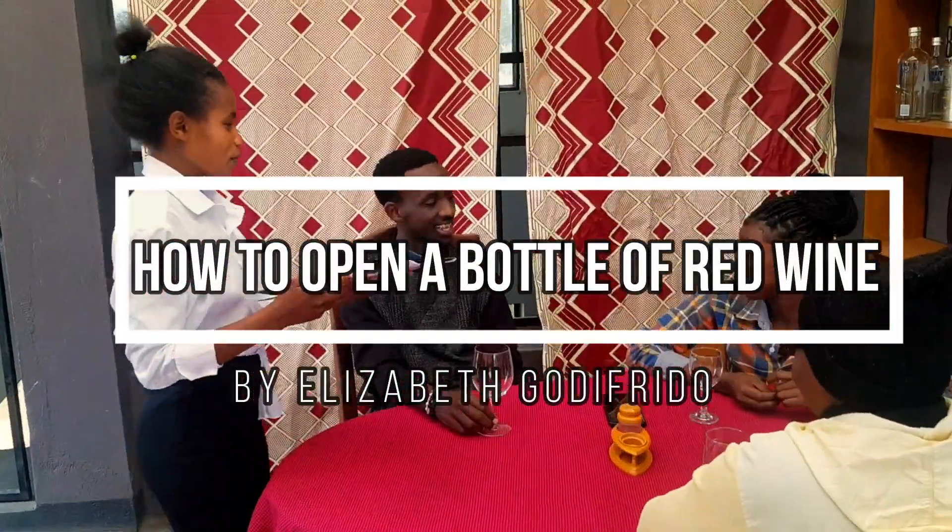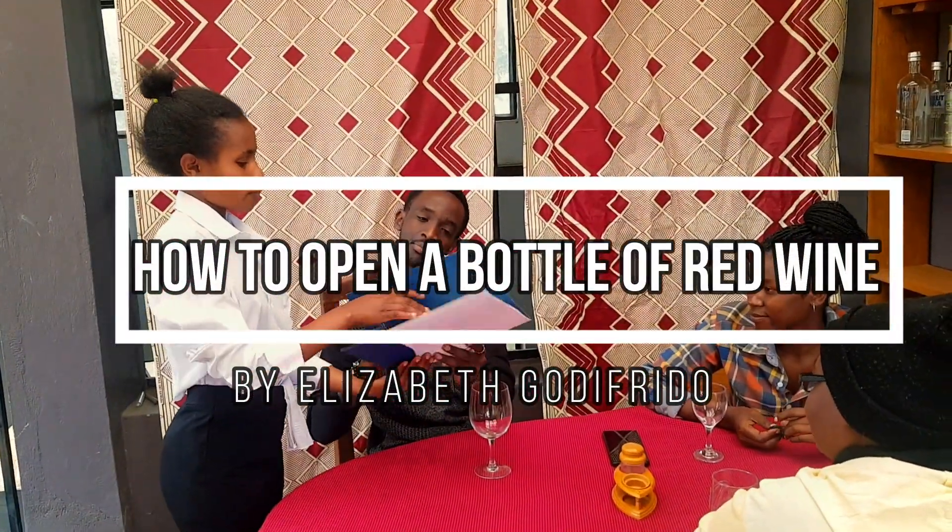Hello guys, my name is Elizabeth Godifreda. I came from professional tour guide school. Today I'm going to show how to open and serve a bottle of red wine.